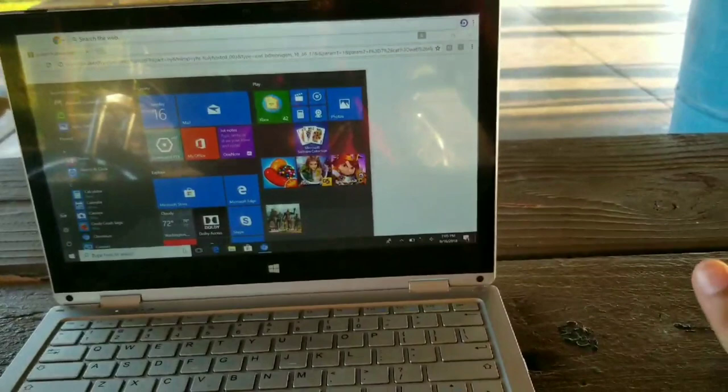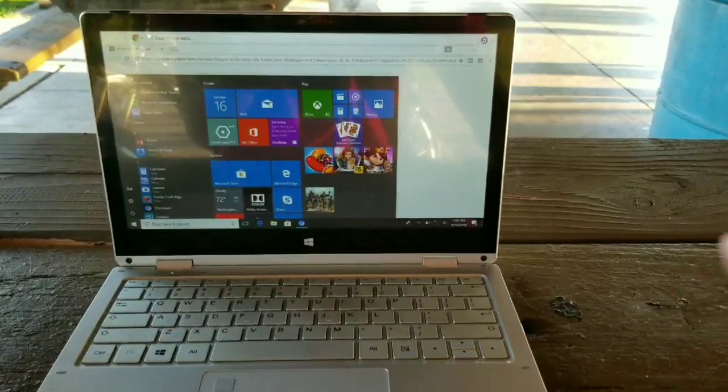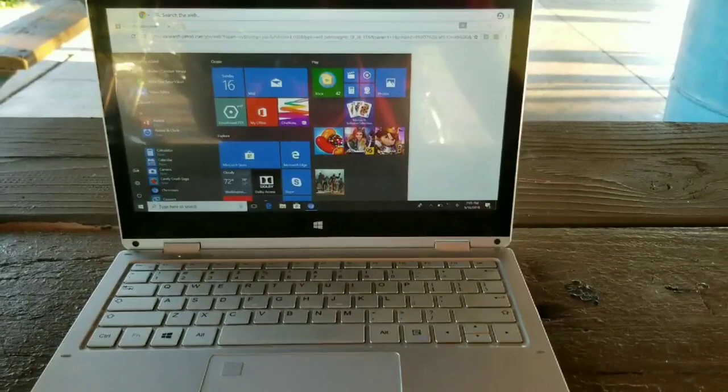It does not come with a lot of space — I think it comes with about 30 gigabytes, but 15 of those are taken up by the primary computer storage that you can't delete. So you probably get about 15 gigabytes of free space. I do have a game on here and also Pac-Man. The keyboard is very smooth and beautiful.